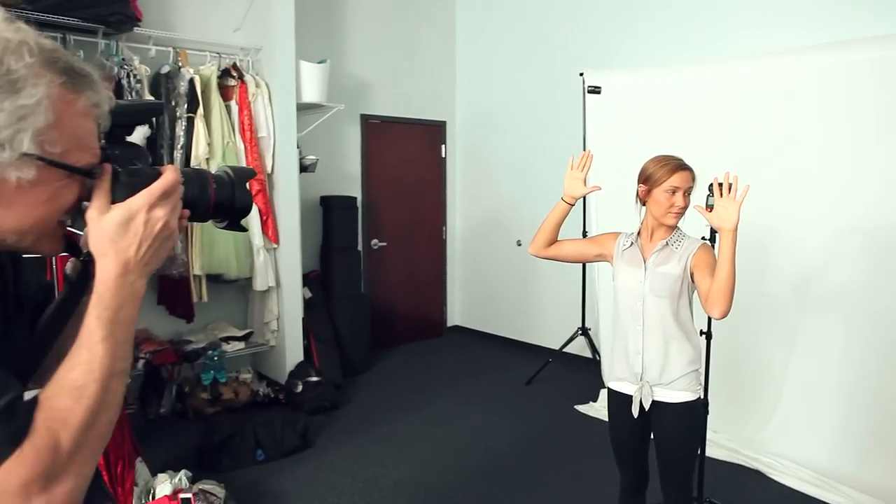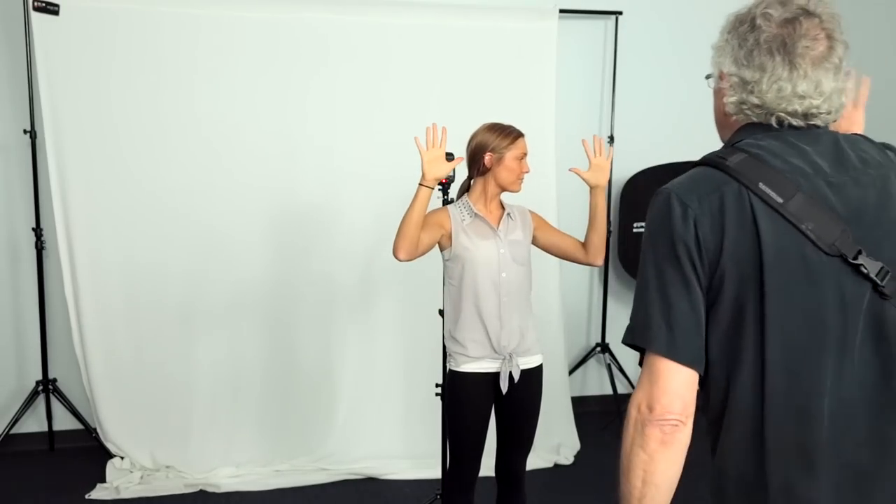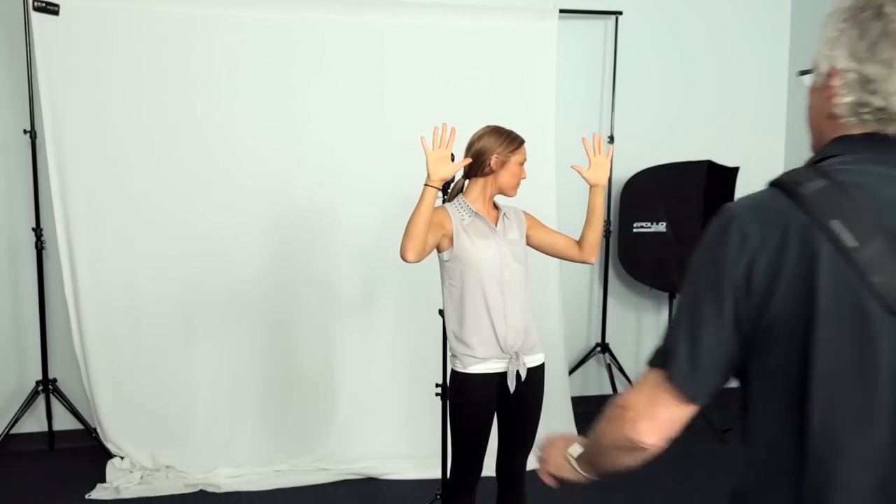Camera's on manual, flash is on ETTL. Look exactly that way — a little more, that's good. A little more dynamic. Put your head straighter — good. I think this is perfect. You see how that made a difference? Now we can recognize who you are.